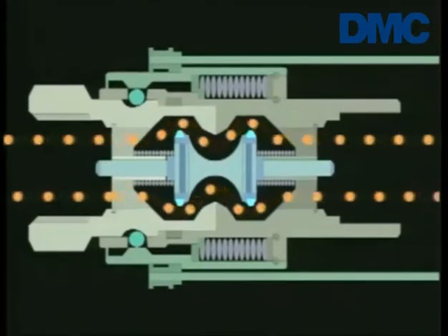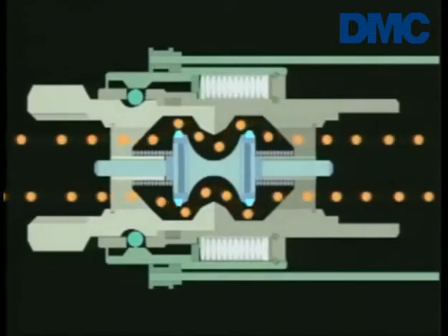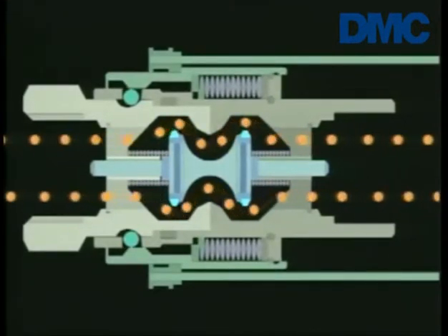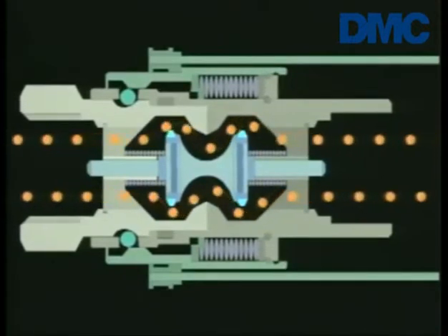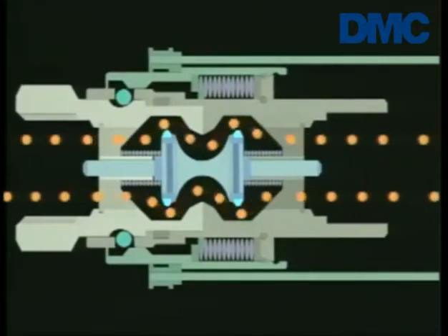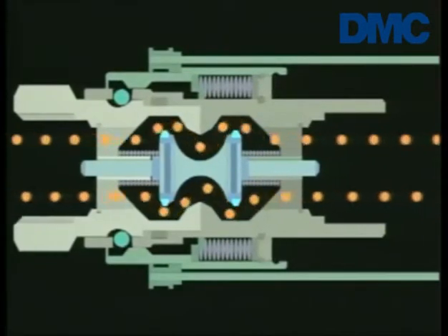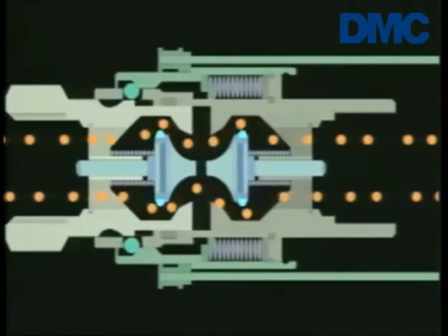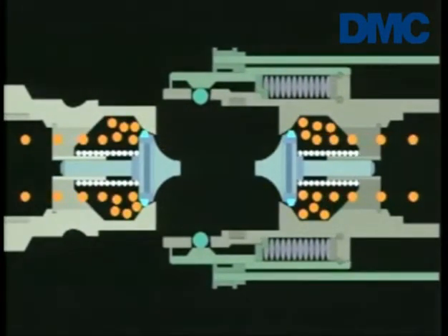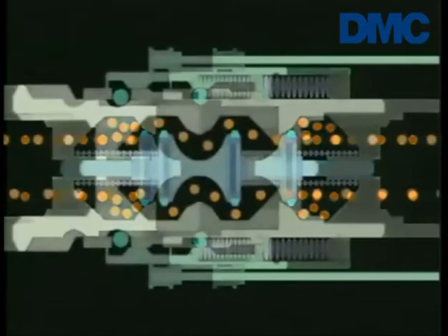If tension becomes too excessive, a spring within the sleeve will compress, allowing the two coupling halves to move slightly within the sleeve. The sleeve remains secured to the bulkhead. This movement allows the retaining balls to slip out of their groove and the valve halves to separate. At the same time, springs push the two back pressure check mechanisms closed, stopping flow from both directions.